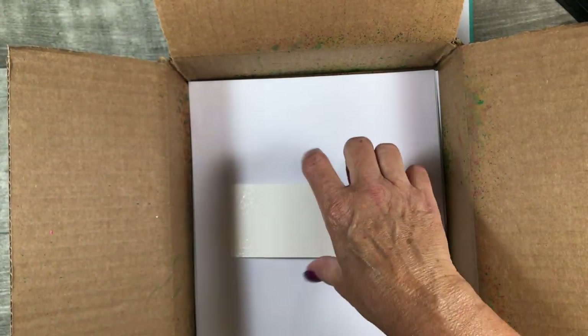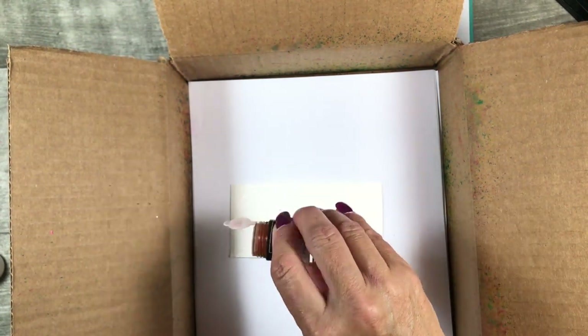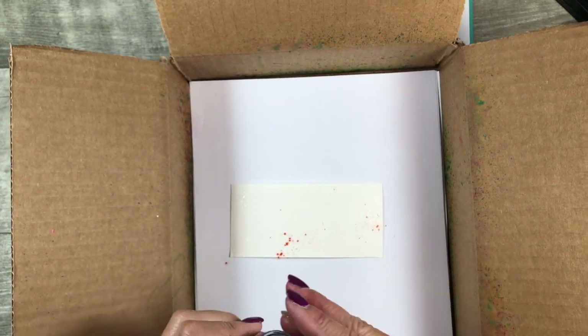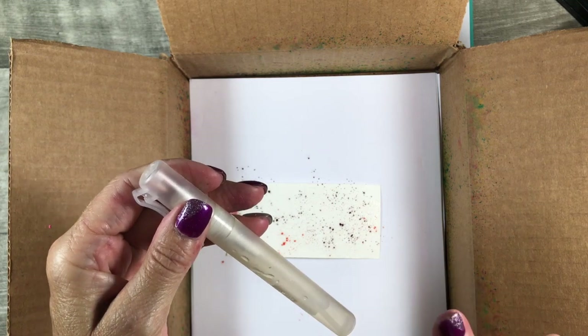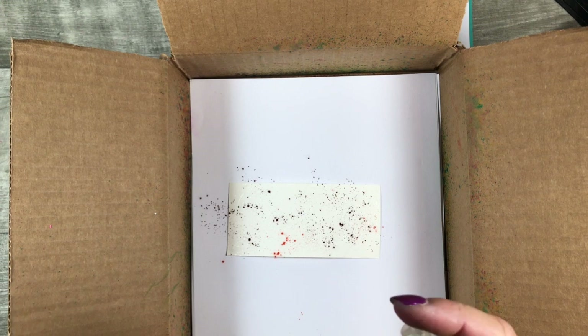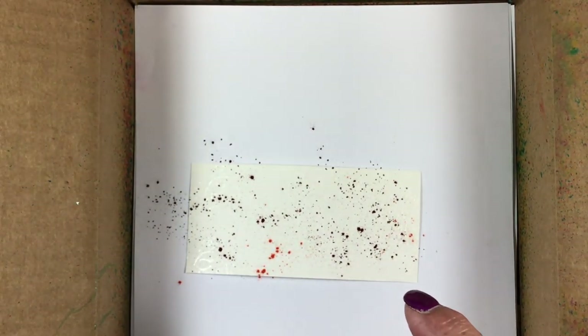I'm bringing in the smaller two and a half by five and a quarter inch piece and dusting it with the Granny Apple Green pigment sprinkles, then also coming in with the Bermuda Bay. It's funny that this looks orange and it's going to turn green — it's like magic! I need quite a bit of water in my spritzer for this technique, so I'm filling it up. You want to use quite a bit of water because you want those colors to burst.